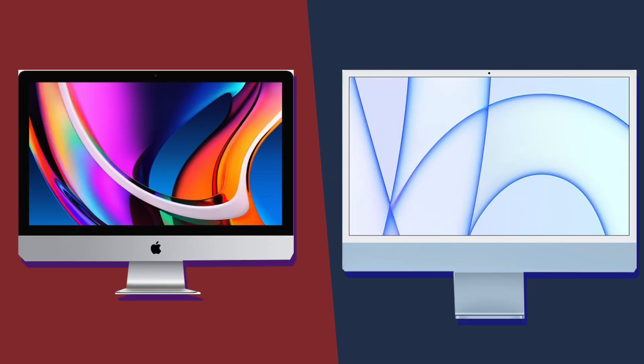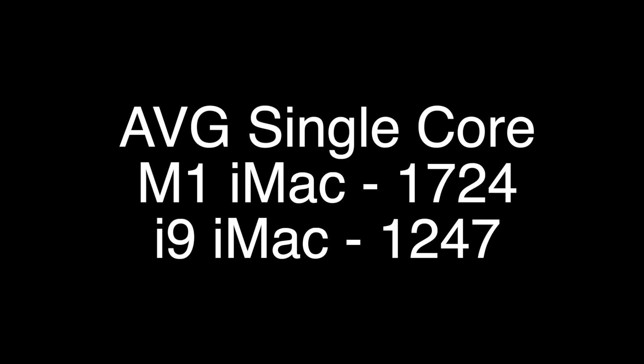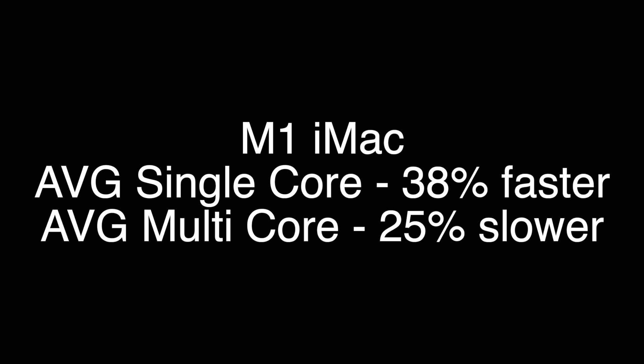Comparing the 24-inch iMac to the higher-end version of the 27-inch iMac, it's not as powerful. The single-core score of the 27-inch iMac is 1,247, which is actually quite a bit less than the M1 iMac. But the multi-core performance is 9,002, so the M1 iMac is 38% faster in single-core, but the Intel iMac is 25% faster in multi-core.